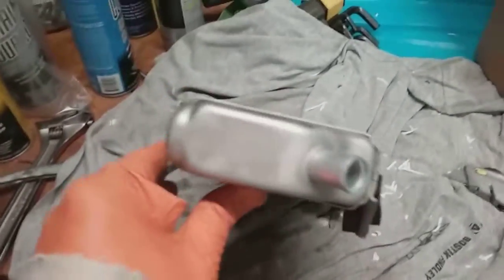All right guys, part two of my radiator repair. As I mentioned earlier, I got a little bit of a wave in it. See the nice little twist I got going on there? Looks cool, huh?